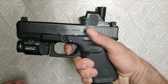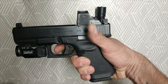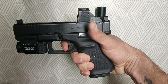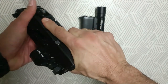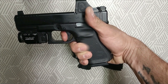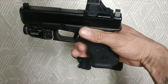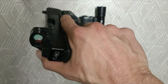El gatillo mejoró bastante en comparación a la Generación 4. Recorrido muerto, pared, boom. Vamos a hacerlo otra vez — recorrido muerto, toco la pared, boom. Y como es versión MOS, Modular Optic System, le puedes meter un óptico.